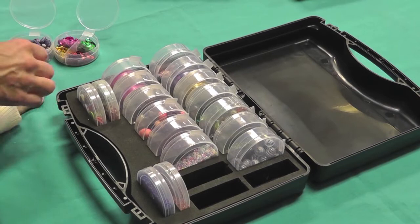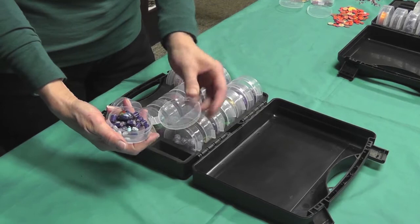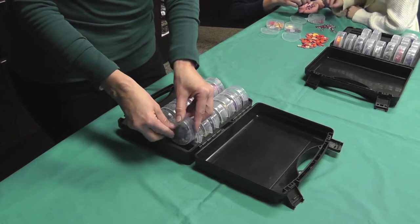This is our standard clear shuttle cup. It has a tethered lid so the lids won't get misplaced.